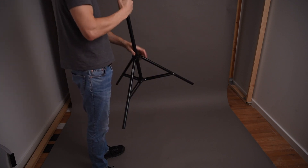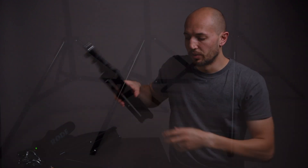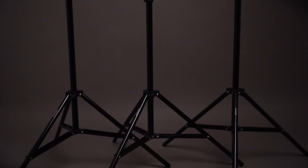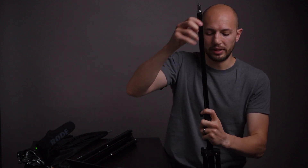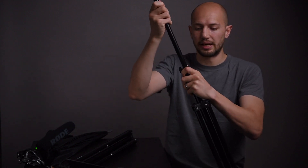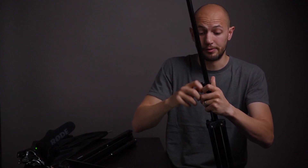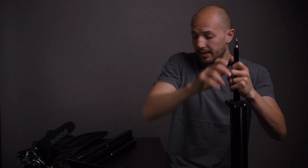The more I use it, the stiffer it's becoming — it's harder and harder to open and close. I've got three of these, and with one of them the tightening screw at the bottom broke after a couple of weeks. Also, when you tighten the screw and wiggle it, you can see it move — it's not particularly solid. When fully extended, the tube moves a fair amount and it does not feel particularly safe.